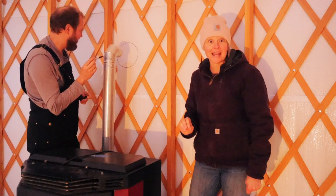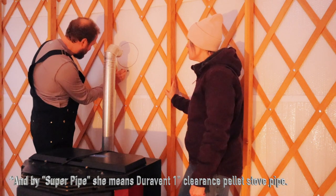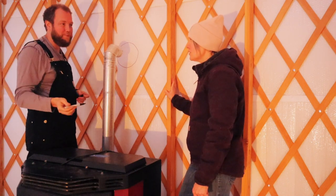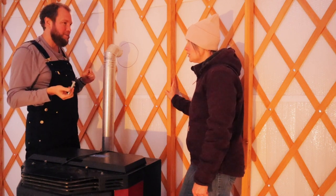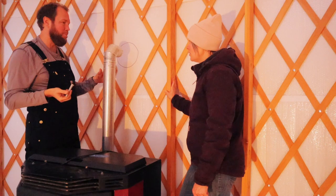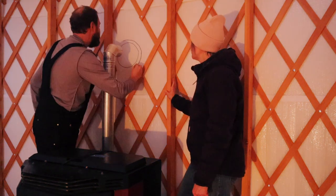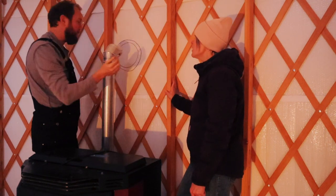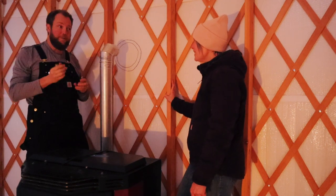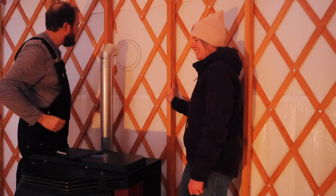Correction: we only need to do one inch because we have super pipe. The directions are written for wood stoves, and this is a pellet stove — wood stoves burn hotter, and this one uses forced ventilation. That's why the clearance requirement is different. And just this section of super pipe costs $250.